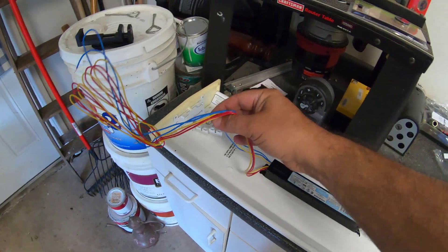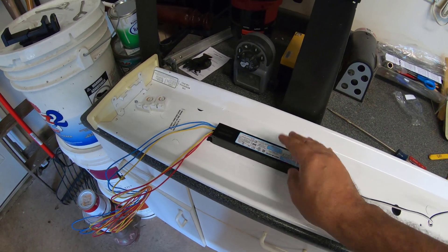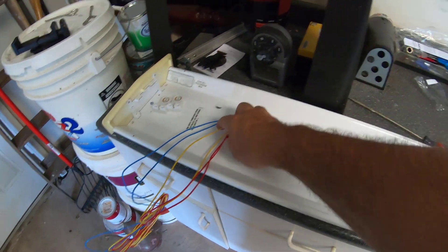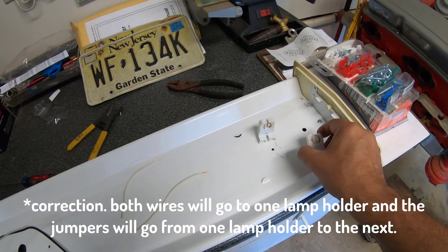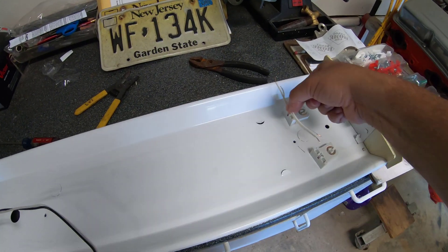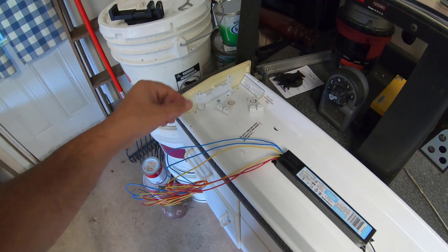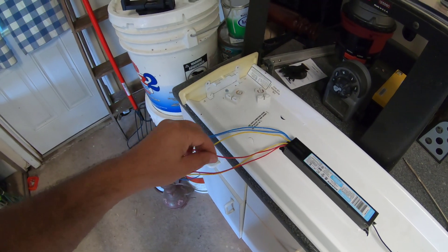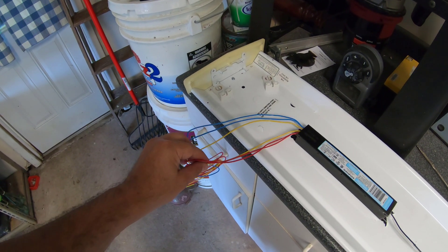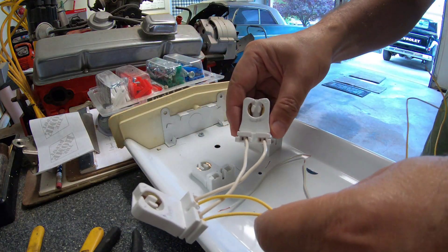Alright guys, you see this whole bunch of wires. What I'm going to do is look at the old one and connect it exactly as it was before. I'm going to take the two yellow wires and connect one each to these lamp holders, then connect a couple of white wires in between. I'll connect the two blue wires to one lamp holder and the two red wires to the other lamp holder — the exact same way as the old one.